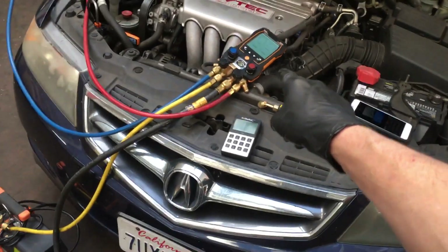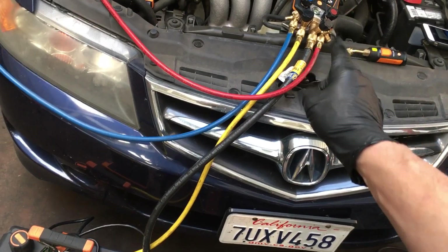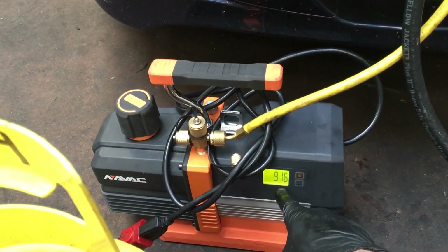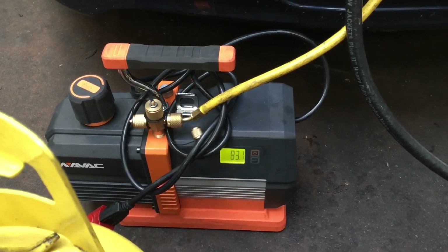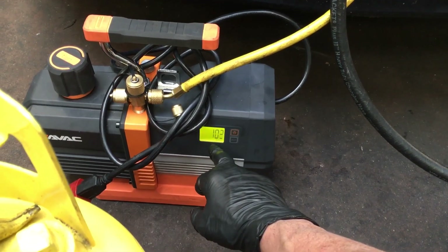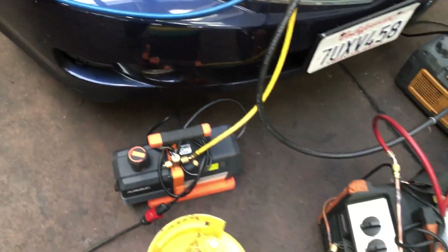If you did own this manifold and couldn't read into the microns, the worst place you could put a micron gauge is all the way down here at the pump port — but at least you have a micron gauge. It says we're under 100 microns right here at the vacuum port. If you had 100 microns right here, you might have 500 microns further up the hose, and maybe 600 microns at the manifold — something like that. At least you have a micron gauge.